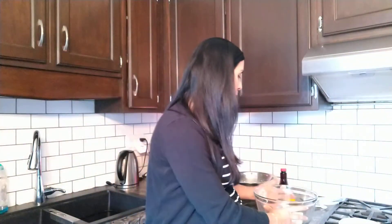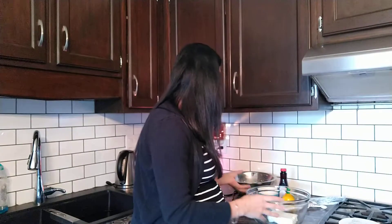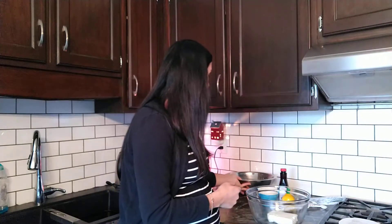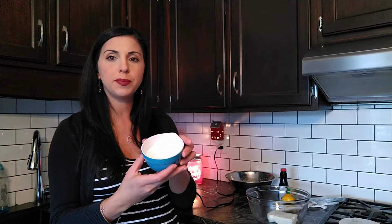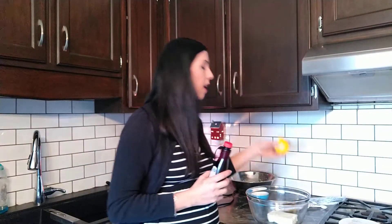So what you need is a brick of cream cheese — I have one brick in here. You need a cup of whipping cream, which I've already made and placed in the bowl. You need three-fourths of a cup of powdered sugar, a teaspoon of lemon, and a teaspoon of vanilla extract. That's all that you need.